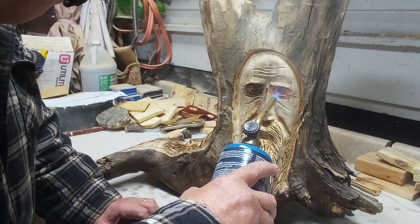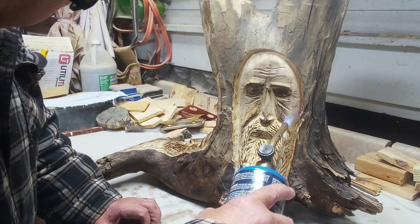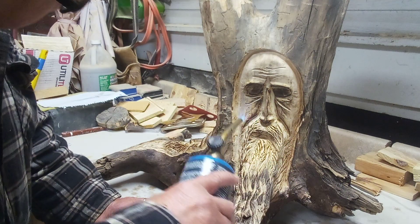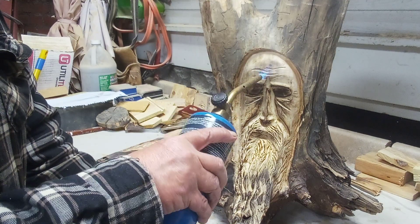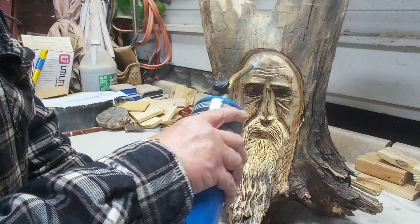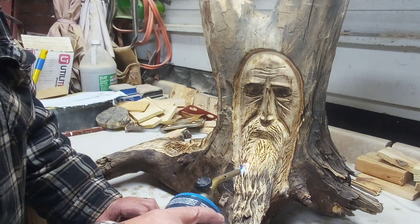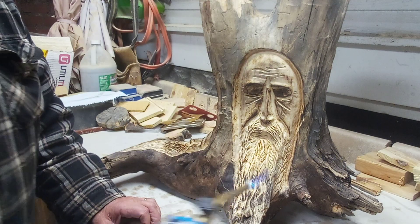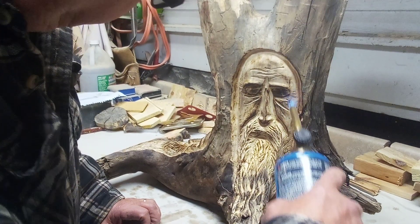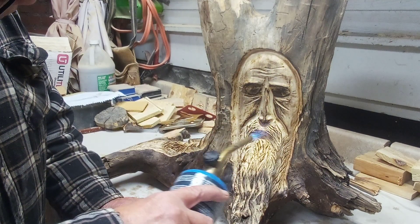Darken his eyes up a little bit, make some of his facial features stick out a little bit more. I decided I'm just gonna polyurethane it instead of putting a stain to it, because it's already a dark piece of wood. I think just polyurethane isn't gonna hurt it — I don't think it's gonna hurt me.